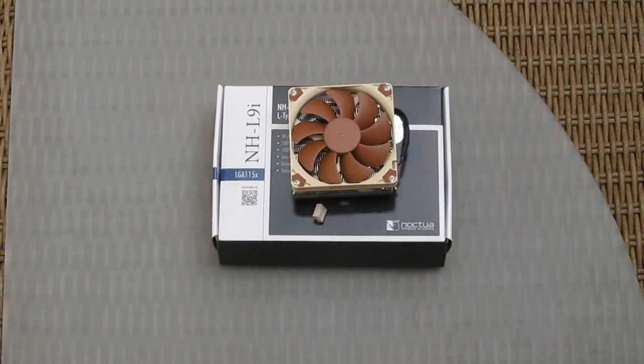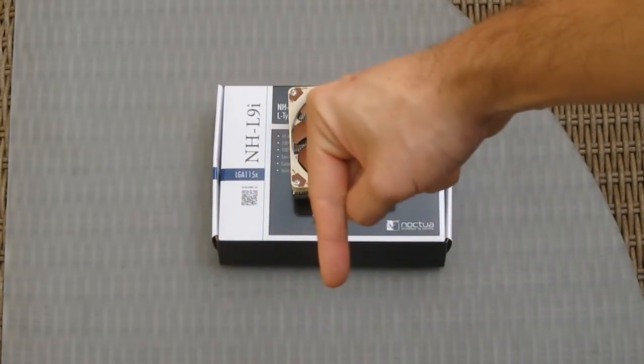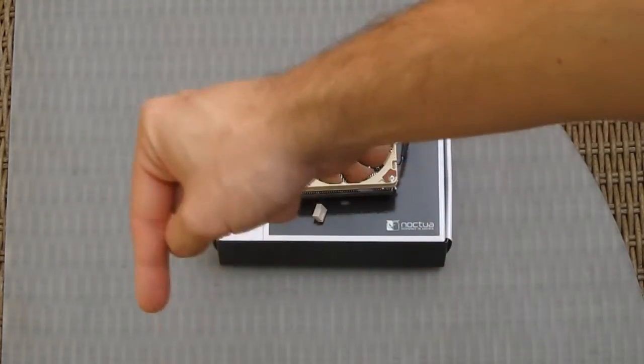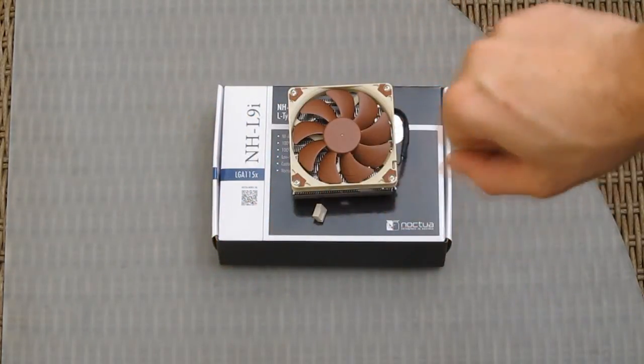Thank you guys for checking out the unboxing of the new NH-L9i low profile Noctua cooler. Hit us a thumbs up if you liked it, leave a comment if you have any questions, or subscribe to our Tactic channel if you want to see more videos like this. Bye!